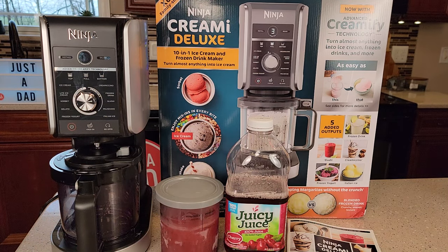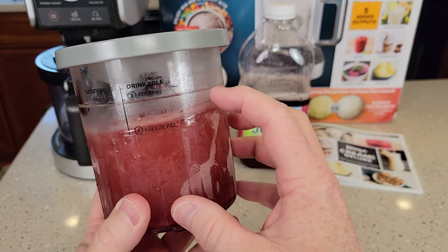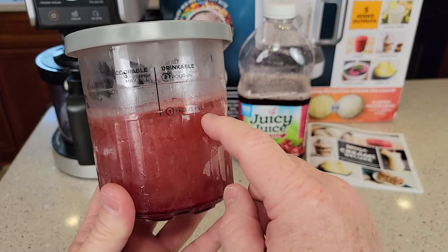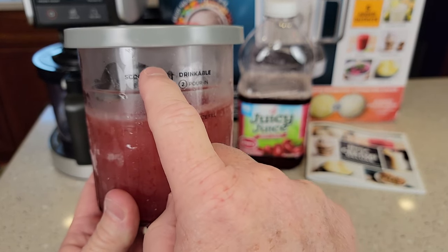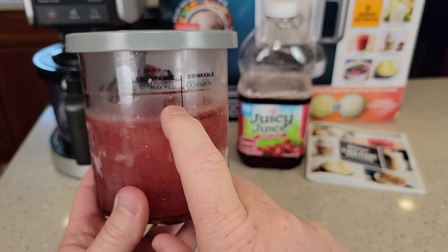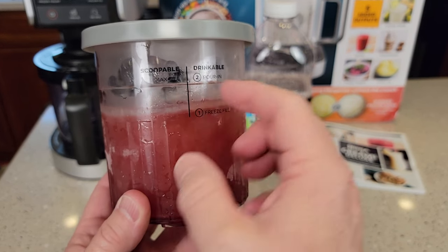I'm going to show you how to make a slushy. With this Creamy Deluxe, we've got new containers now and the new containers have two lines on them. This is called the drinkable side and this is called the scoopable side. The scoopable — like when you're doing ice cream and you mix your milk and your sugar — you're going to fill it all the way to this max line.